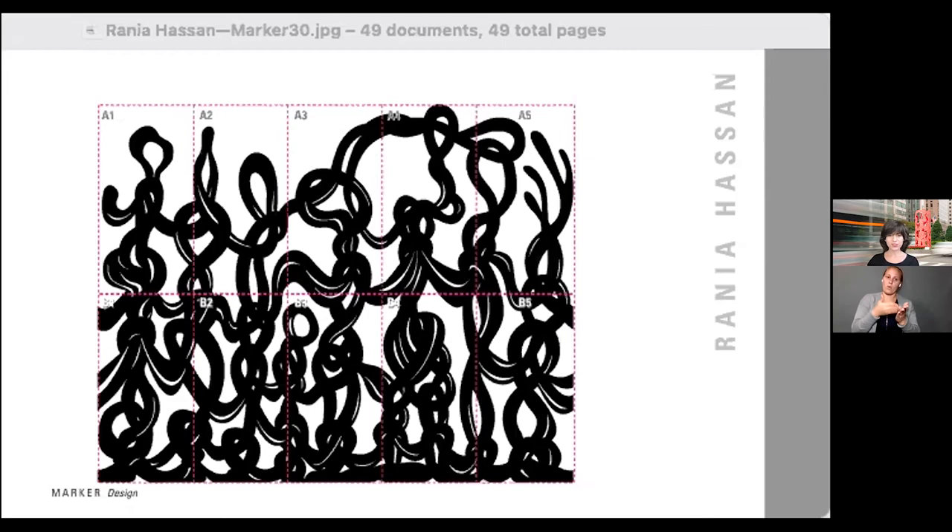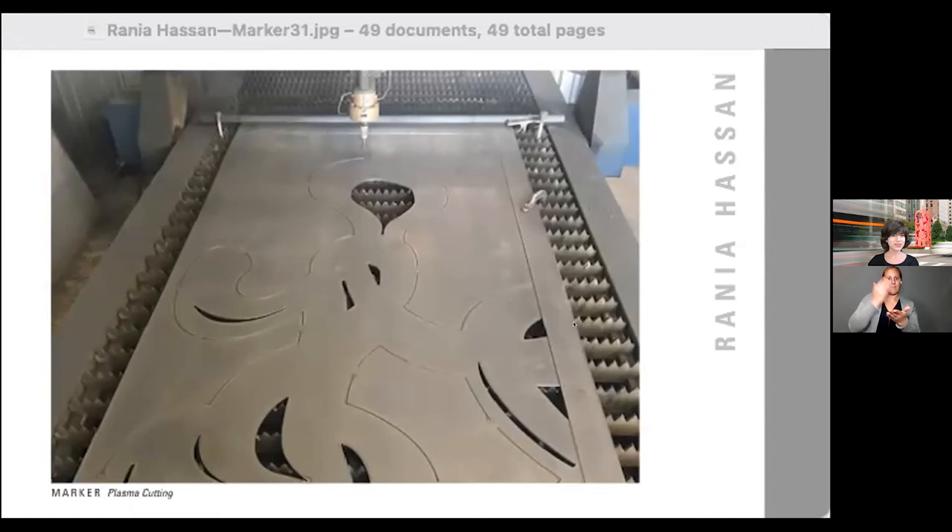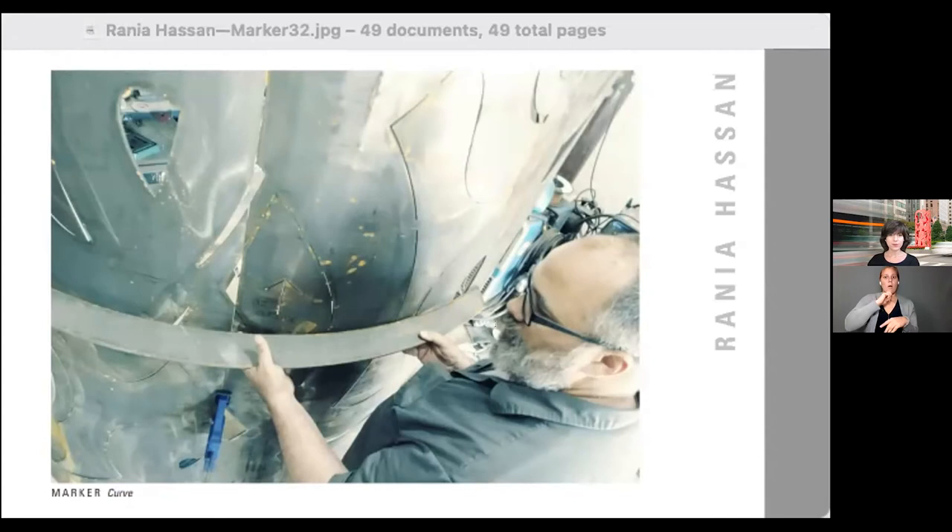After the structural engineer signed off, the next step was finalizing the design and getting the sheets plasma cut. This shows a detail of the metal plasma cutter in progress — they worked from vector files. From there it went to a metal roller. Our fabricator Steve checked the curve using template pieces we had made, because the piece was going to be a six-foot cylinder that is 15 feet wide, and all the pieces needed to follow the correct curve to connect together.